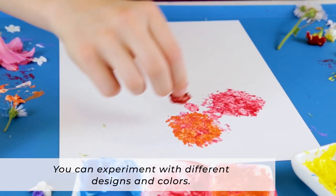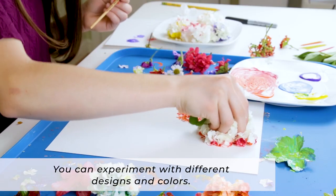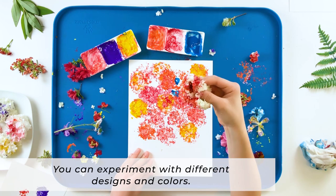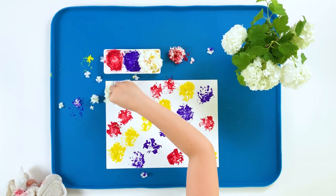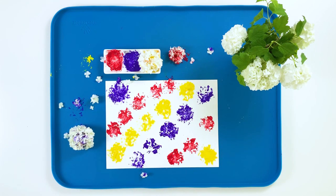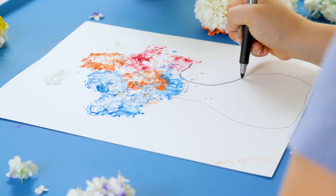You can experiment with the different effects of less or more paint. You can experiment with making a clean print of a flower, or with painting with the flower head, using it as a paintbrush. There are lots of different ways you can explore this art activity.